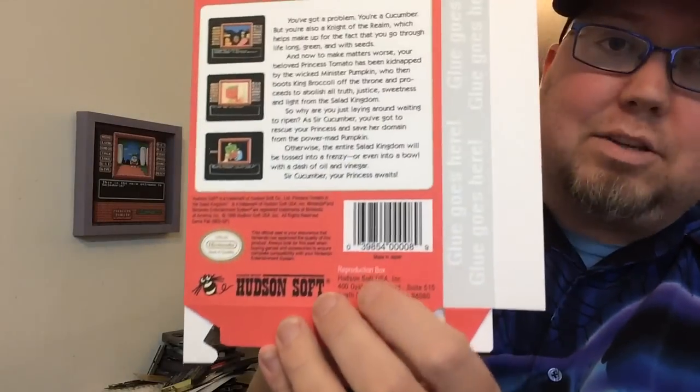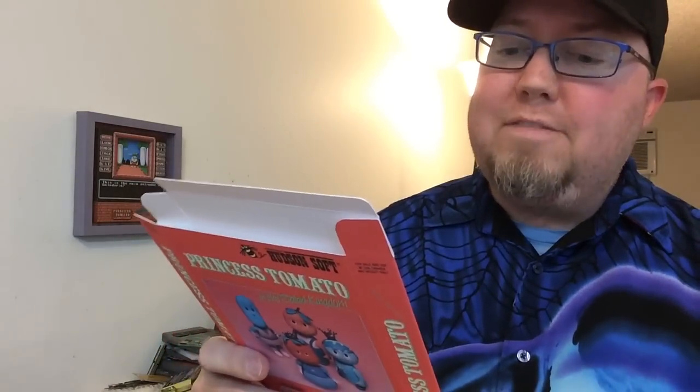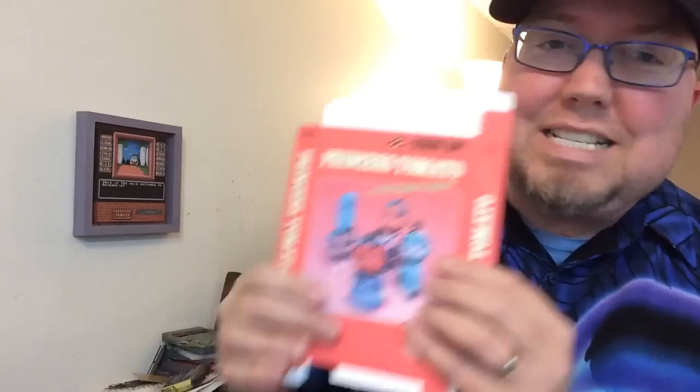The quality of this is really good. I'm really impressed with this. Good work, dude. And it even says 'reproduction box.' So I'm not trying to pawn it off or anything like that, and you shouldn't of course. But for my collection, this is super awesome. I'm going to put this together and match it up with my instructions as well as the game. Princess Tomato and Salad Kingdom — it's my favorite.